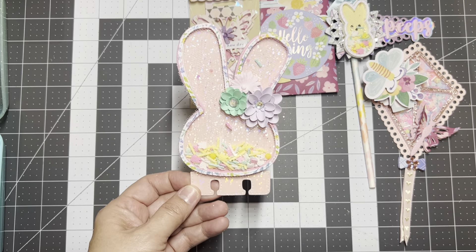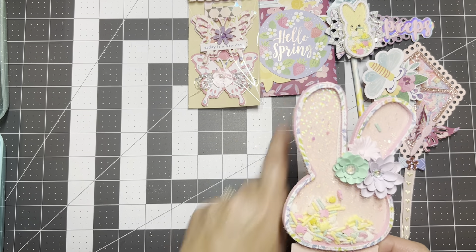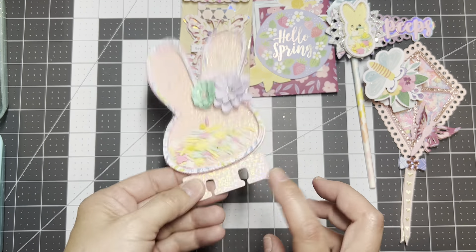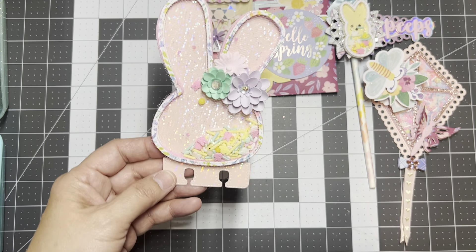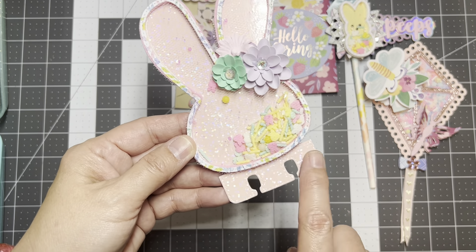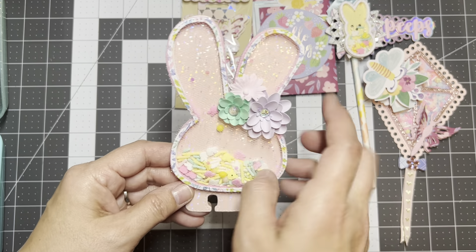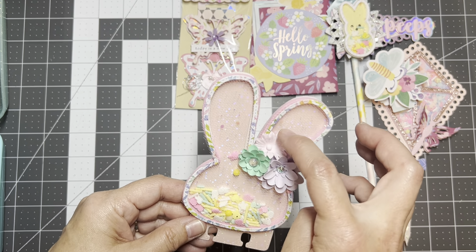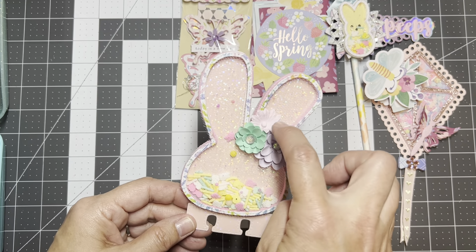Then I made a memory dex — a cute bunny memory dex. The negative from those die cuts became a die cut again. I used sticker sheets on plain pink paper to make it iridescent and shiny, and I have some handmade flowers on there. This flower was given to me in a swap for Valentine's, so I just used it there. I think that turned out super cute.